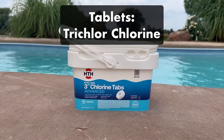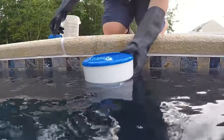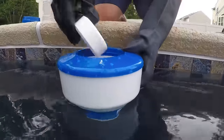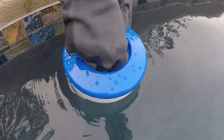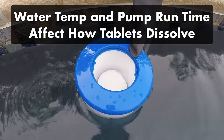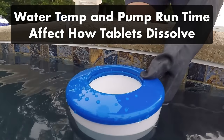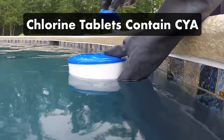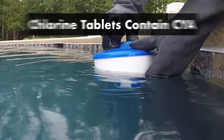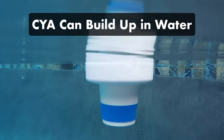Then there are chlorine tablets. These are made of trichlor chlorine and come in three-inch pucks or one-inch tablets, and they're added to a dispenser like a floater or an automatic chlorinator. Tablets are more hands-off than granules, but dosing is a little harder to control. Things like water temperature and how often you run your pump can affect the rate at which the tablets dissolve. Like granules, chlorine tablets contain cyanuric acid, which helps prevent your chlorine from breaking down in the sun. But CYA can quickly build up in your pool when using tablets, so be sure to monitor those levels.